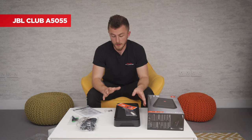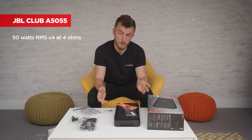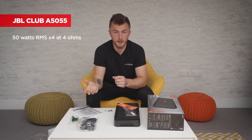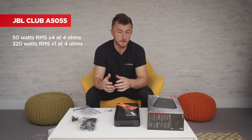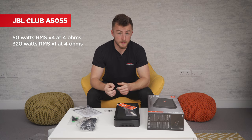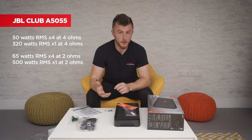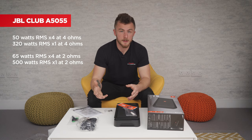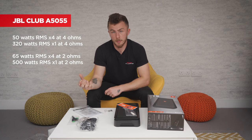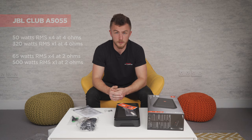The specs of the unit: the amplifier will push out 50 watts RMS by four — so that's four channels, front left, front right, rear left, rear right at 50 watts RMS at four ohms. The sub channel output at four ohms is 320 watts RMS, which is good power output — nothing crazy but good for an entry-level setup. It does push out a little more at two ohms: 65 watts RMS by four and 500 watts by one. So most door speakers run at four ohms at 50 watts RMS, but if you have a subwoofer running at two ohms you can run it at higher power — you can run different impedances on different channels.